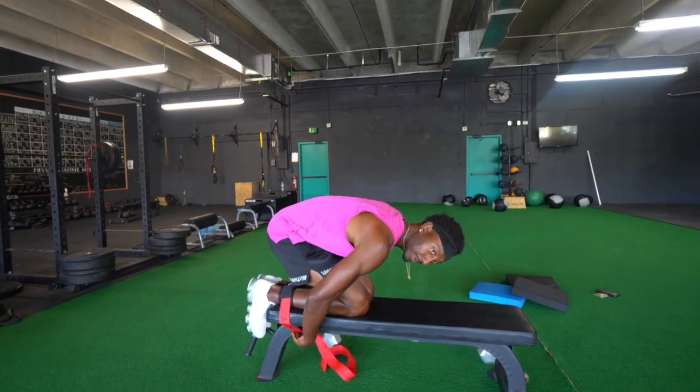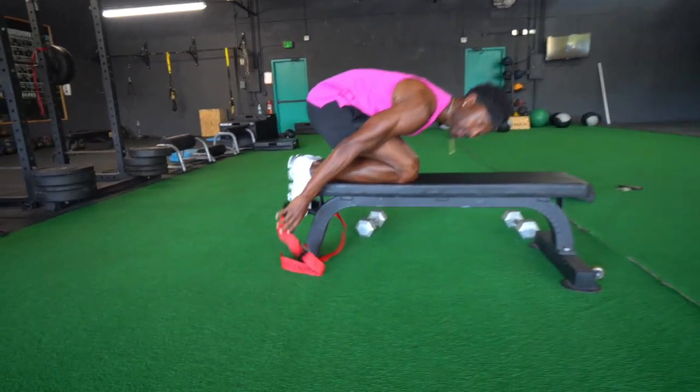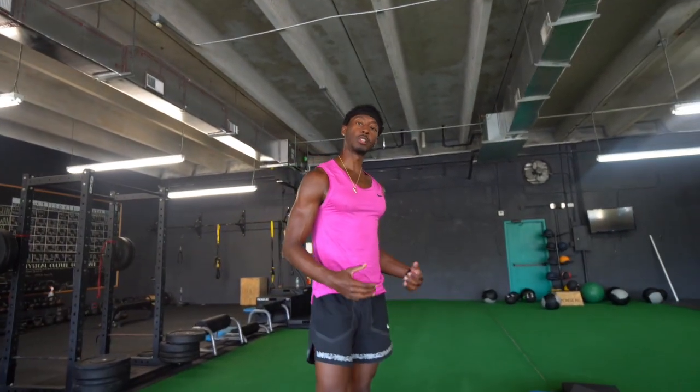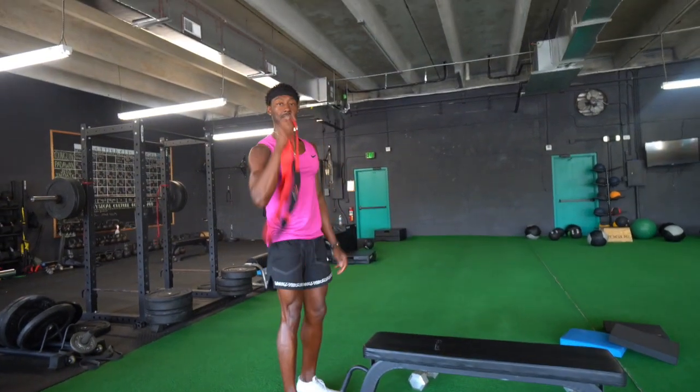Just a quick Nordic strap tutorial. In order to come out, just hit that release button and open it up — you are all ready to go to your next exercise. Just a quick tutorial on the Nordic Strap Pro. You can order it today at MrInfinity.com.